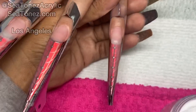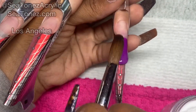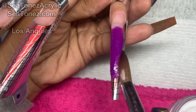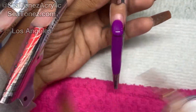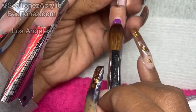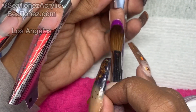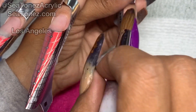I'm now going to go in with my colored acrylic and finish building up the nail. And once I'm done with my colored acrylic, I'm going to encapsulate it in Ice Ultra Clear as well. I'm applying my color as thin as possible so that when I encapsulate it in the Ice Ultra Clear, it won't make the nails too thick or bulky.